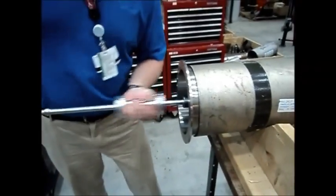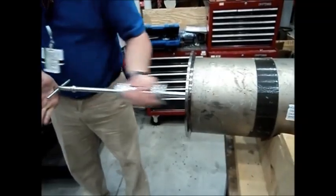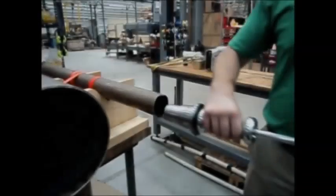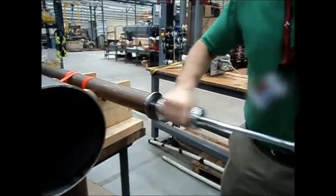The slide hammer is an available add-on feature for the plug rounding tool. The slide hammer aids in the insertion and extraction of the rounding plug, and is applicable to a variety of plug sizes.